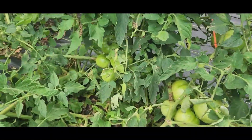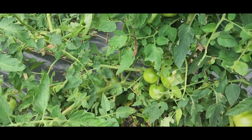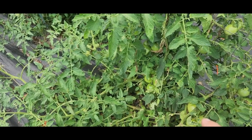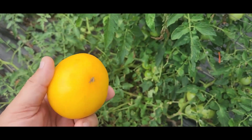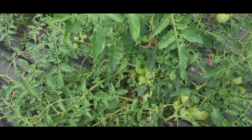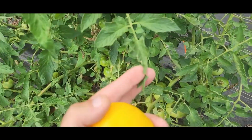This thing is covered with tomatoes. The Lemon Boy variety is highly resistant to all the common diseases that come with tomatoes — I'm talking things like fusarium, leaf molds, root nematodes, verticillium wilt. The Lemon Boys are resistant to so many things.